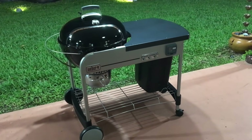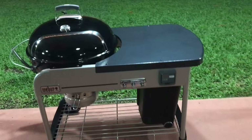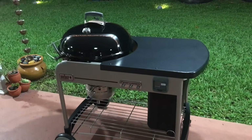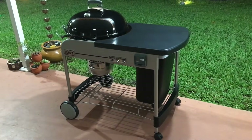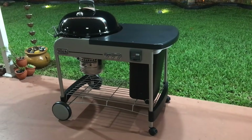This video is going to be all about the Weber Performer. My very good friend was able to give this to me for Christmas, so we're gonna try her out.